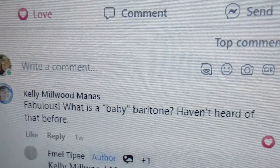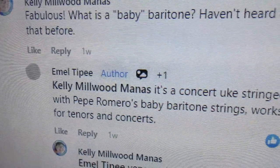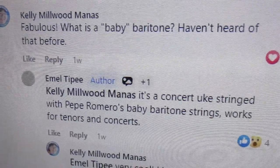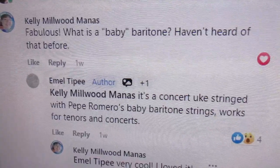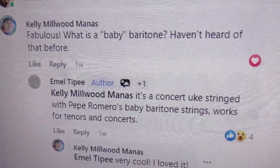What is a baby baritone? A baby baritone is a concert ukulele strung with Pepe Romero's baby baritone strings. You can use those strings to make a tenor or a concert sound like a baritone, tuned D-G-B-E.